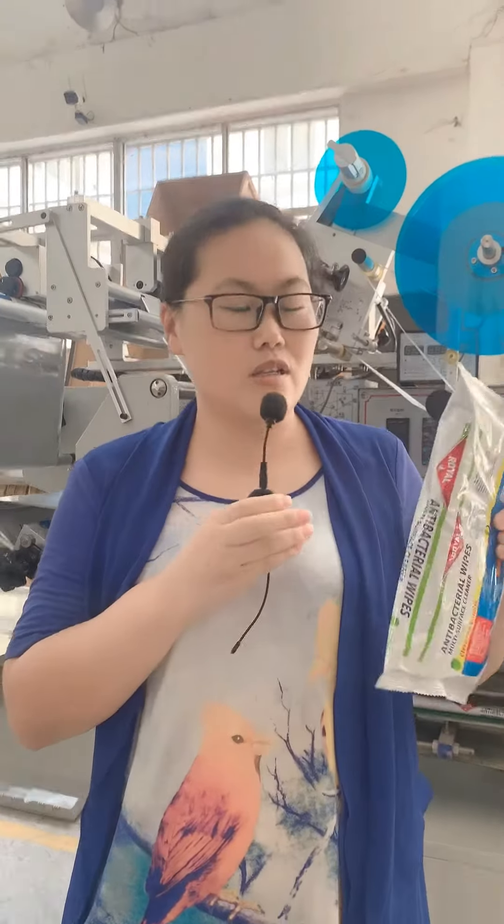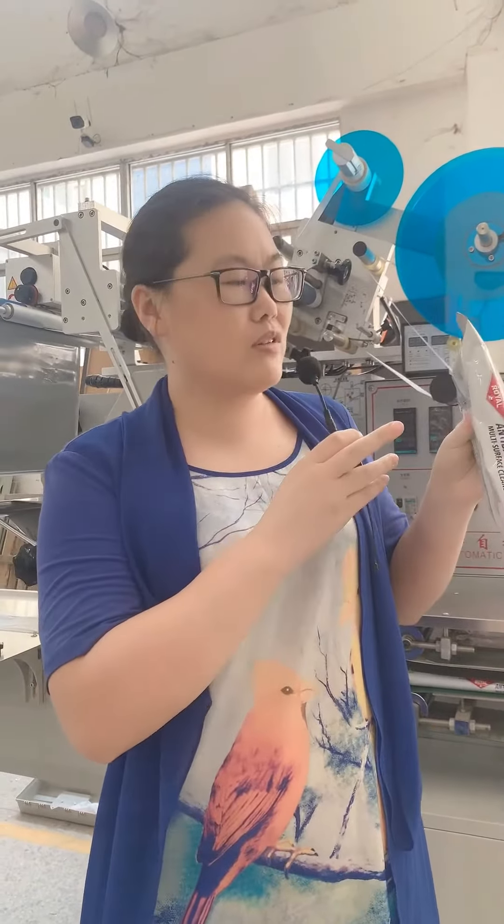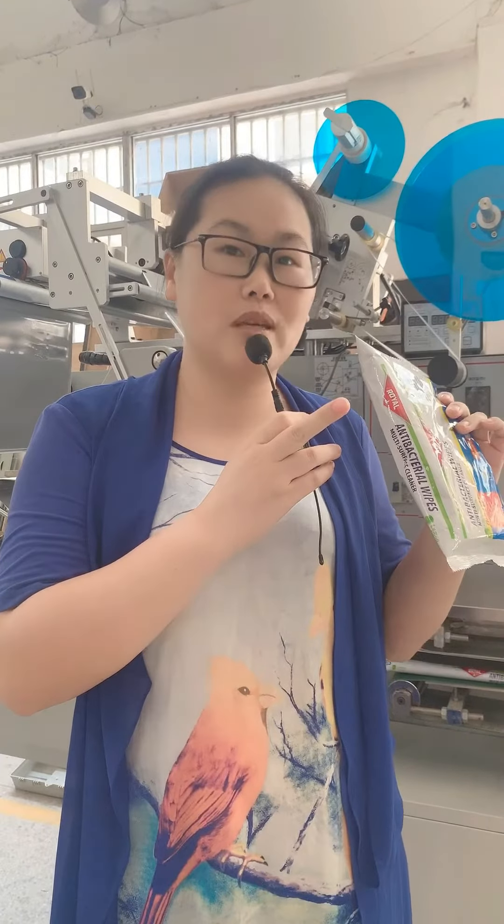This one is for my two pieces packing machine, and this one is for the 20 pieces. There's no gas-set pack. If you want gas-set pack, you can tell me your requirements.